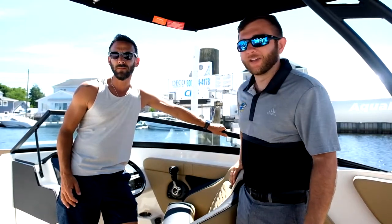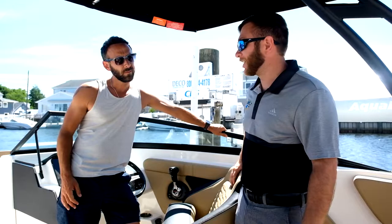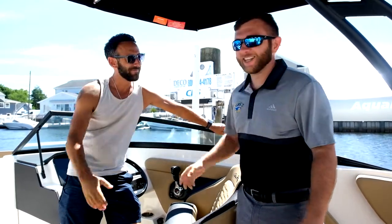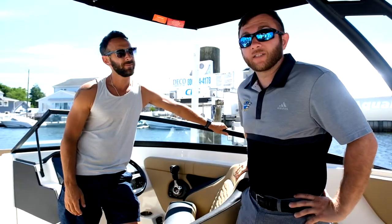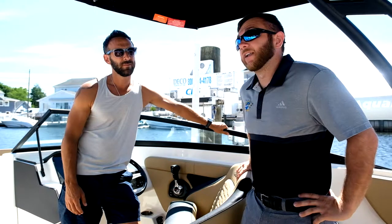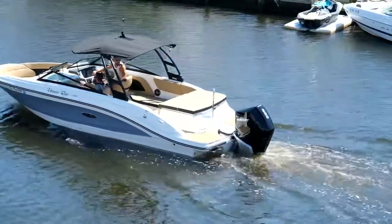Hey guys, Chris Macell here at Deco Boat Lifts. I'm here in Toms River, New Jersey with Jason. He got his new 10,000 pound lift. Today we're going to be going over the beamless concept CRS lift, which is the lift that Jason purchased, and we'll talk about the features and also how to use the lift appropriately.